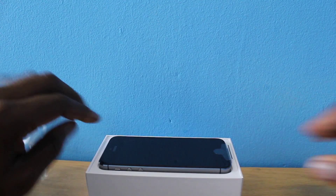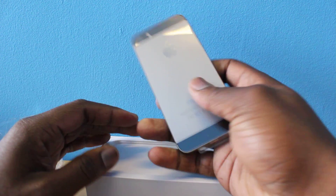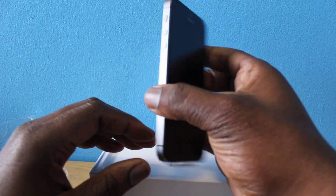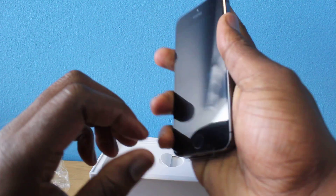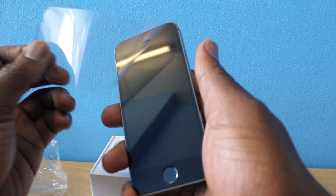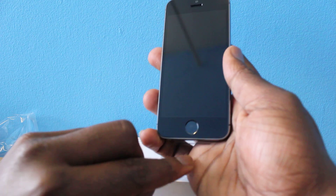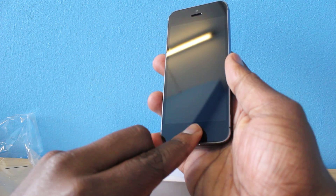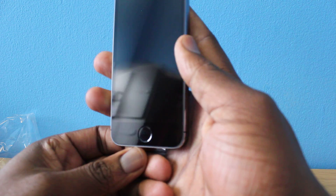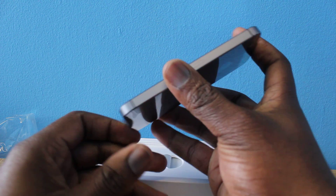Here it is. So this is the gray one — still very thin, very nice. Feels a little bit heavier to me, I don't know why. Wow, so this button is actually different compared to the older ones. I'm guessing that's for the fingerprint — that's where the fingerprint sensor is. Very nice.